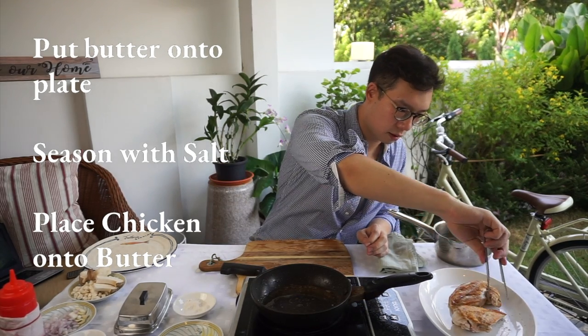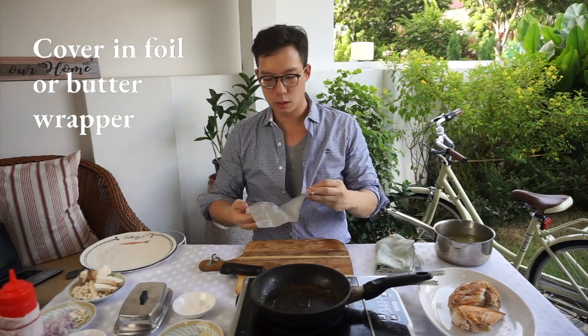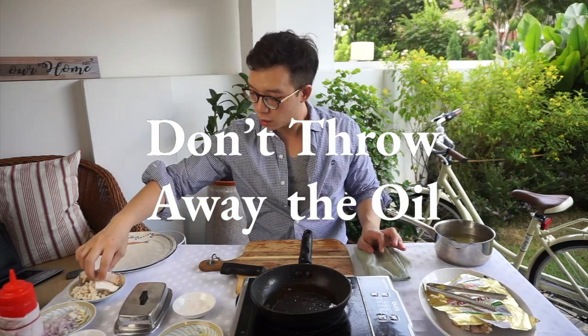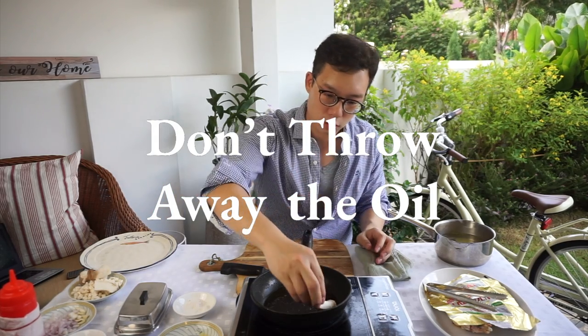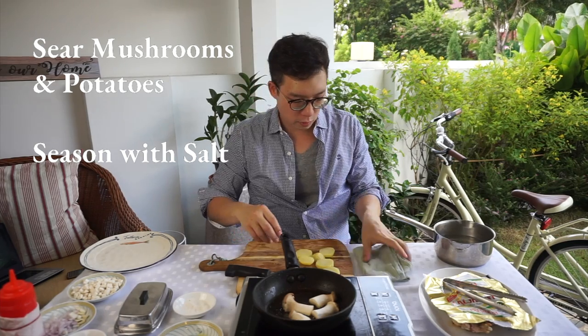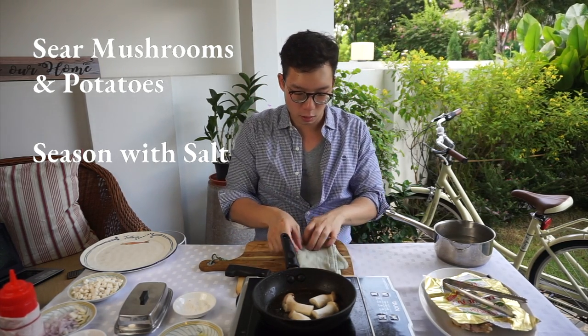Oh my god. So when you buy butter from the supermarket, it'll be wrapped inside one of these wrappers. I just want to create a tent over this. I've got a lot of this excess oil that came from the chicken. We're going to use this and create the most incredible sauce that you can possibly imagine. We're going to pan-sear king oyster mushroom. The potatoes — we're just going to give them a very quick dab so that they do not spit on me when they hit the hot oil.